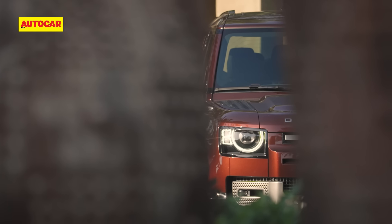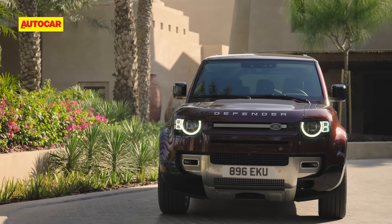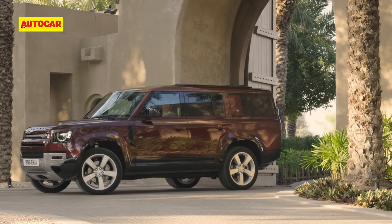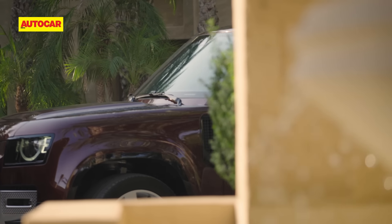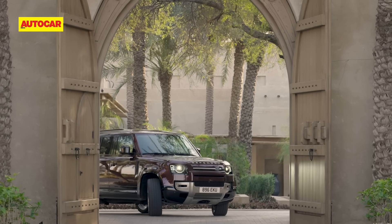People just love the Defender and a lot of it is down to its big boxy looks. That has largely remained the same on this 130 but of course the proportions have changed a bit, and that has proven to be a bit polarizing. But what do you think of the way the new Defender 130 looks? Tell us in the comments section below.